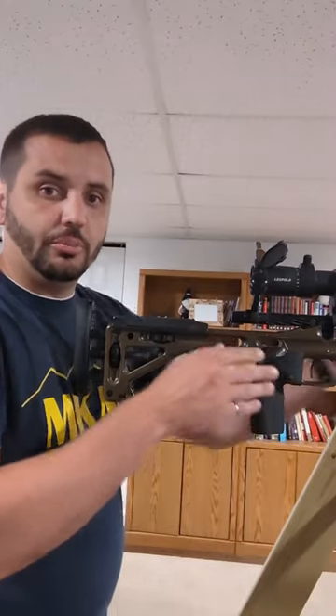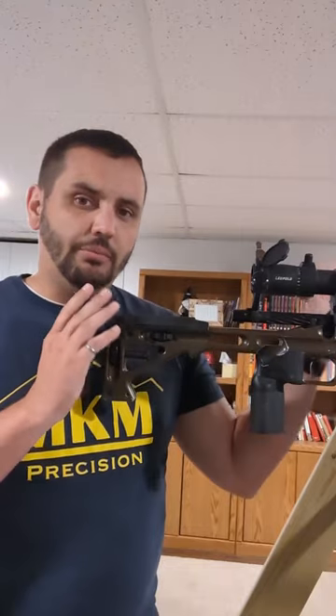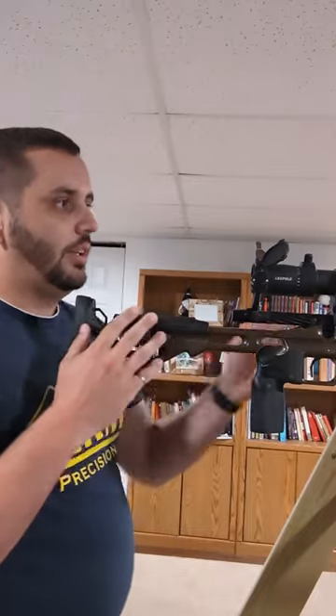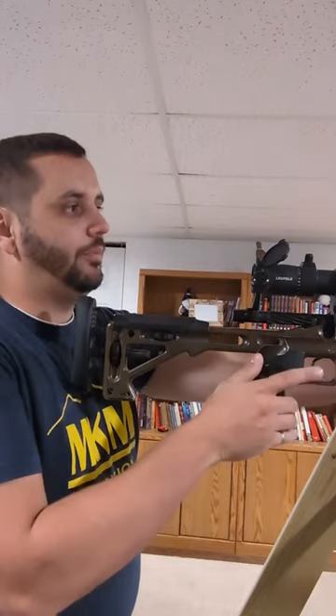In precision rifle, it's important to be more square to your rifle as opposed to being bladed, and it's going to have big impacts on your recoil management. As you do that though, you're going to notice that you're kind of tending to be further away from the back of the rifle.